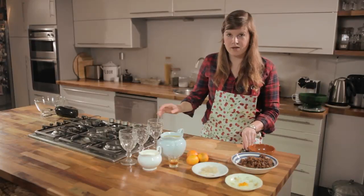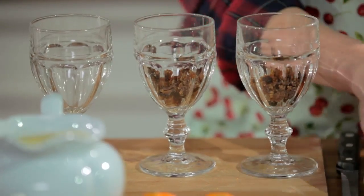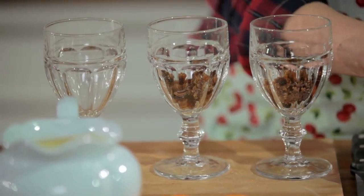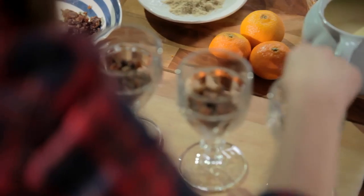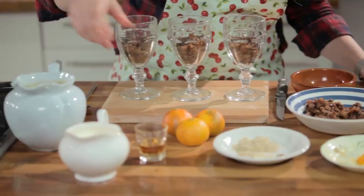Start by putting the crumbled up Christmas pudding into the glasses. You could also make one big trifle for everyone to dig into if you prefer. Push it down so you get quite a nice compacted layer — a nice base for everything that's going to sit on top.